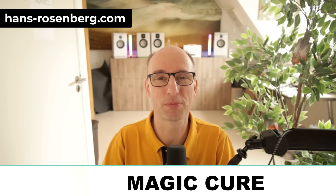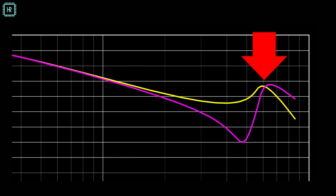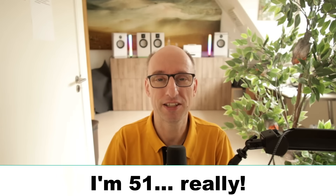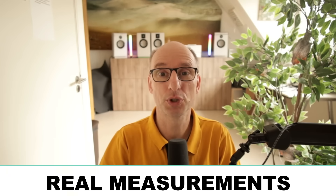Ferrites are sold as the magic cure for supply noise. But what if they can actually make your supply more noisy and less reliable? I used ferrites without second guessing for decades in my 31-year career, until I finally investigated and found out I should have been paying a lot more attention. In this video I'll show you real measurements on test boards and explain the simple theory behind what's happening. As a bonus, you'll see a capacitor surprise that can make things three times worse if you don't know about it.